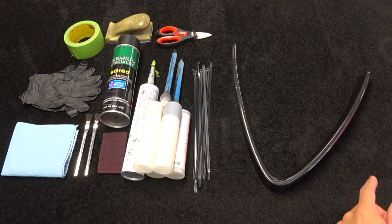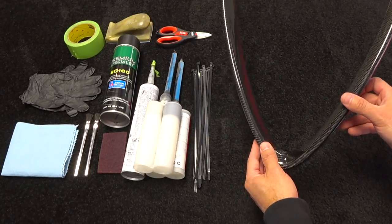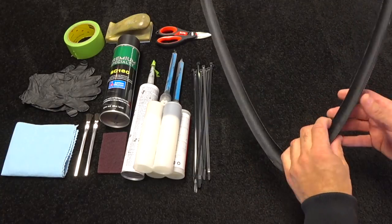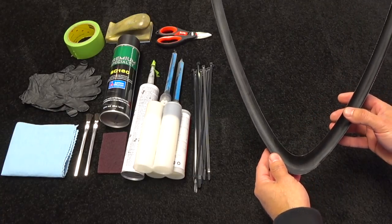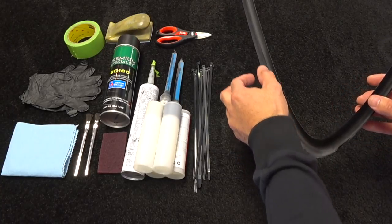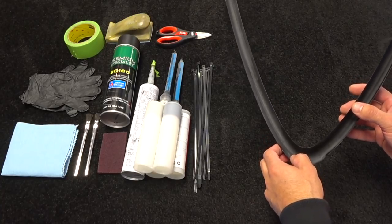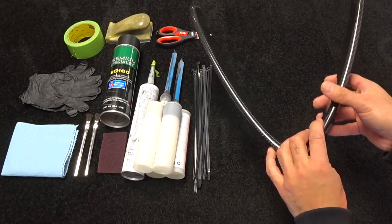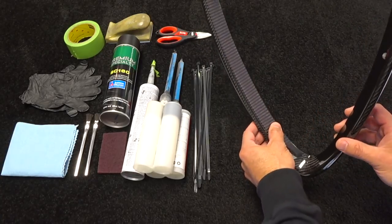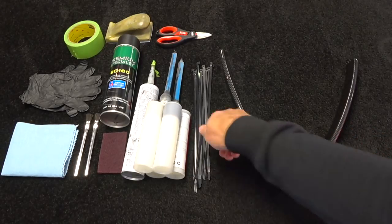Hey guys, Auto Fanatic here. I'm going to do an install video on all the steps to install the real carbon fiber Alfa Romeo Giulia grill surround. They make these for the Stelvio and for the Giulia. Depending on who you buy it from, sometimes they include the double-stick 3M VHB tape, but I don't really like that install — I'll explain why in a couple of minutes. This is real pre-preg vacuum-infused autoclave carbon fiber, an overlay that fits over the factory grill.